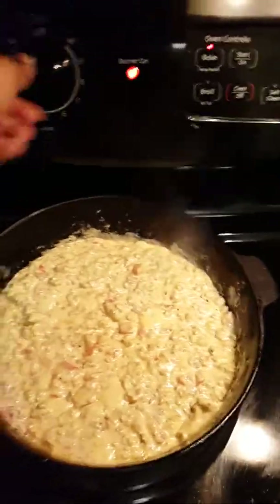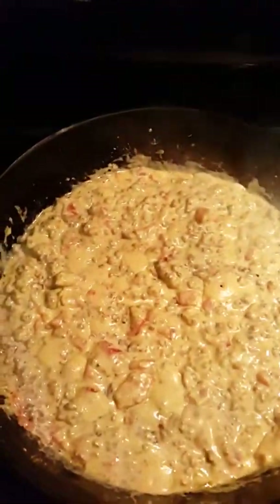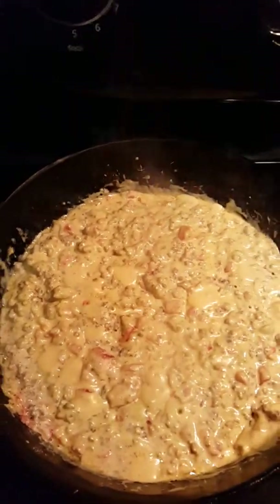I'm going to put this on low heat to let it simmer a little bit, get my top and cover it. And there you have it — your sausage dip. That's delicious!